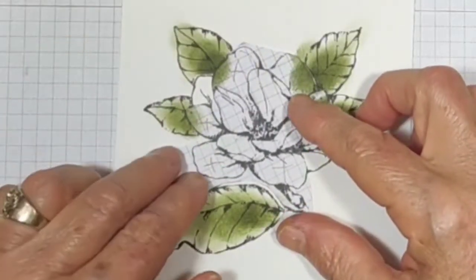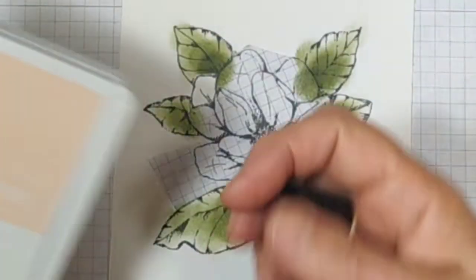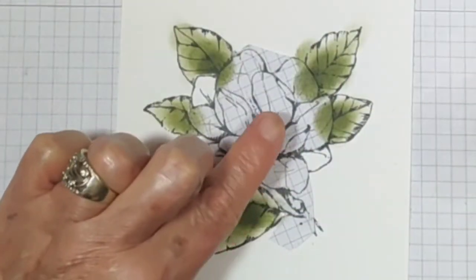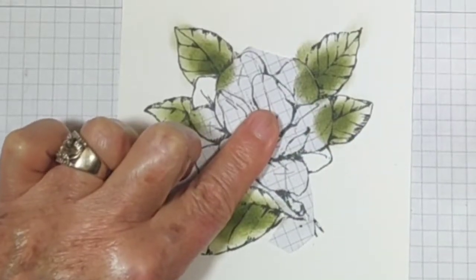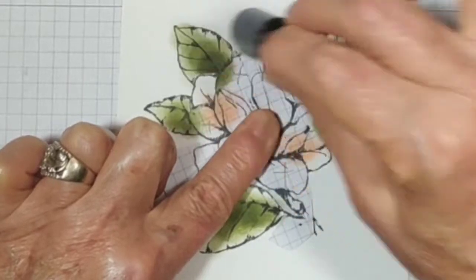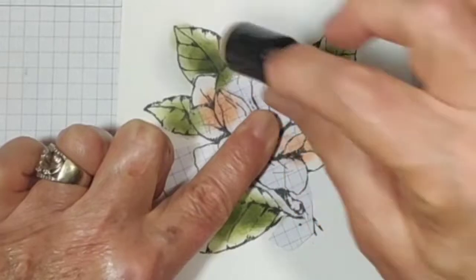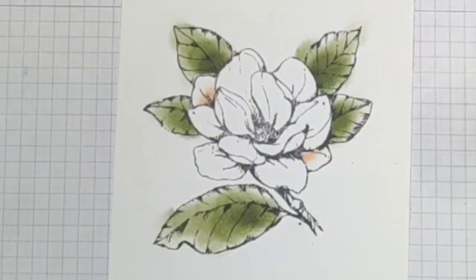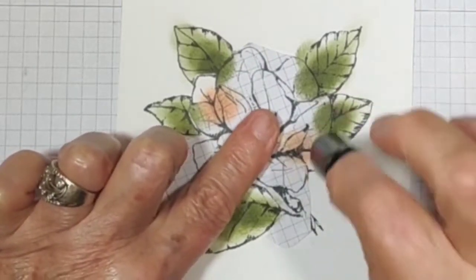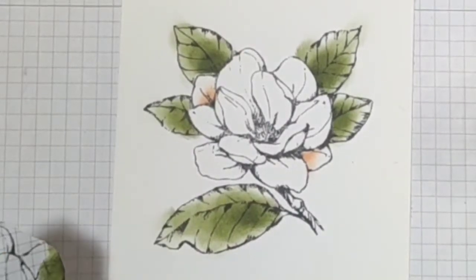I'm going to place that right over it and grab the pink. Hold it down with my finger. Start on the paper and move out a bit, because there's not a whole lot of pink in there — just a little bit really. And if I want a little bit more, I can just put it back and do it again. It's quite easy to control.